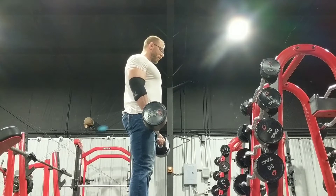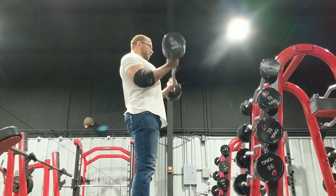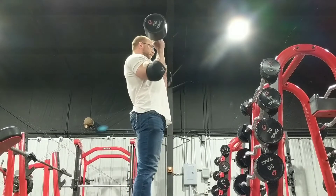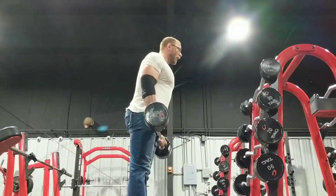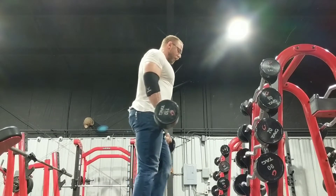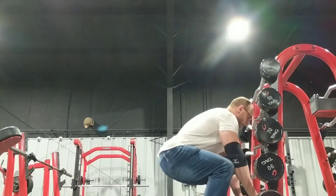And I worked up to the heaviest barbell we got — did it for a couple, I wouldn't even call it RPE6. I was going to put the chains on it, but I just decided to leave it there and chase some more hypertrophy work.